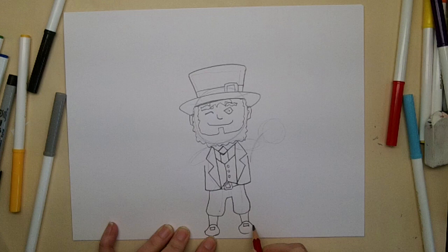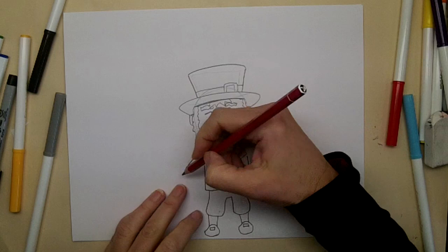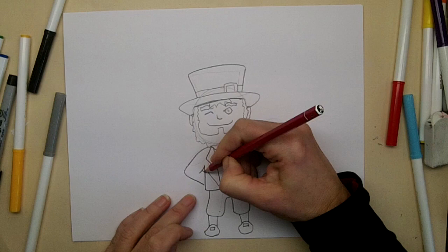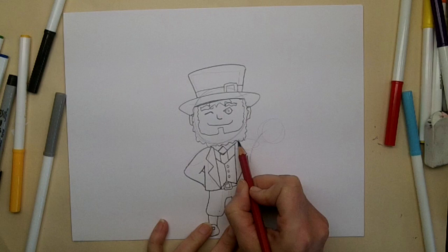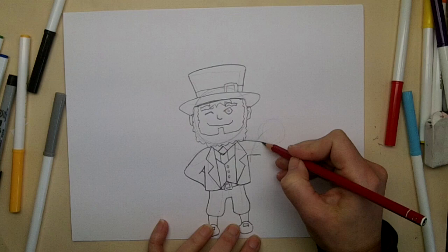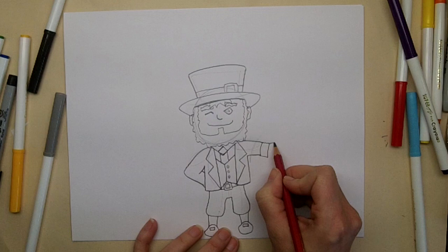Now we're going to finish up where his arms will be. He's going to have one arm sticking out, and maybe it's going to go behind his back - he's hiding something. All I did was a V sideways and then a line, tucking it in a bit. For the other hand, he's coming out this way holding a shamrock, so I'll make a cuff. We have to see his thumb, so we make a line for the edge of his hand and go around like this for the thumb.